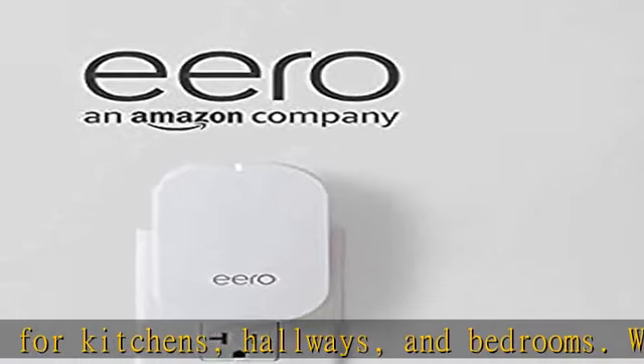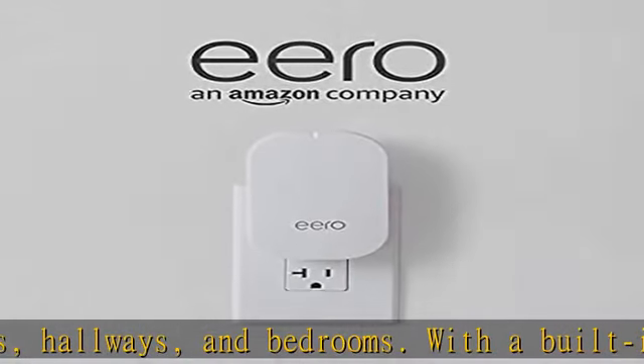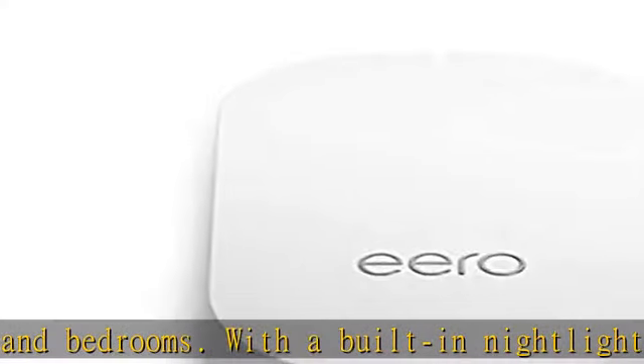Aero Beacon requires an existing Aero network. You can add as many Aero Beacons as you need to maximize coverage throughout your home.